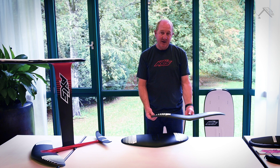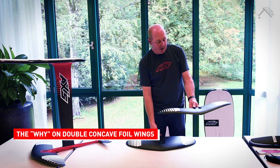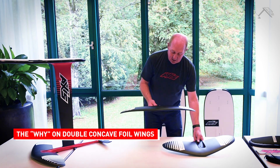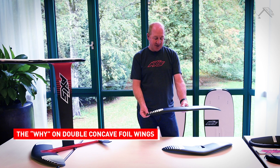One of the first things you notice about it is that it's got a heavy double concave in it. To explain why that works so well for surfing — here is one of our original 68s, and you can see it's a relatively flat span with a turn-down in the tips of the wing.